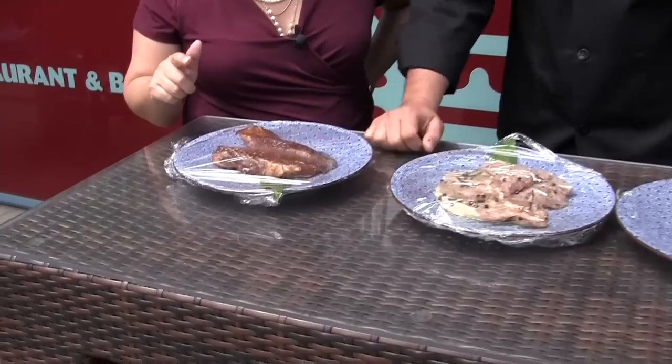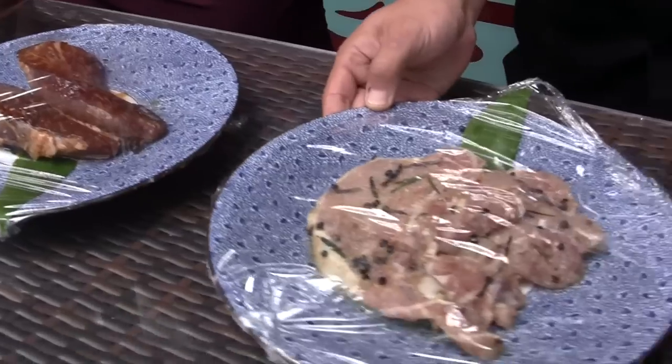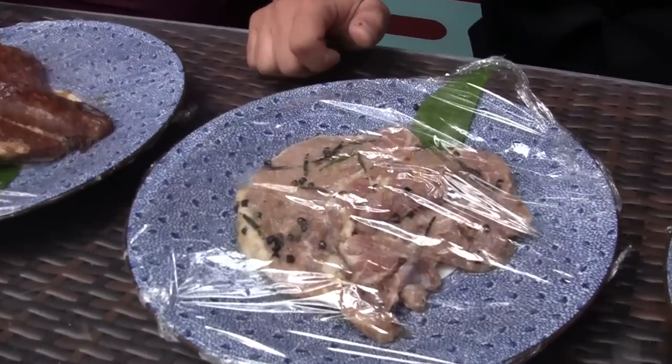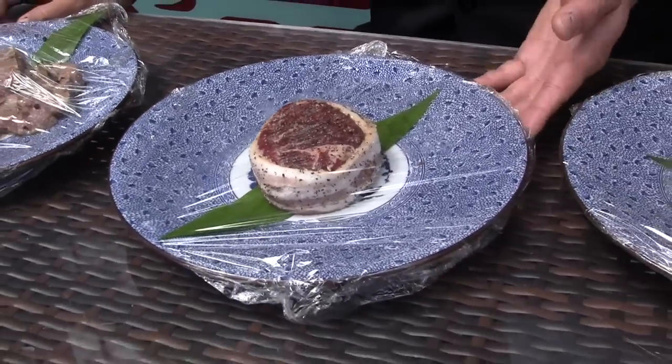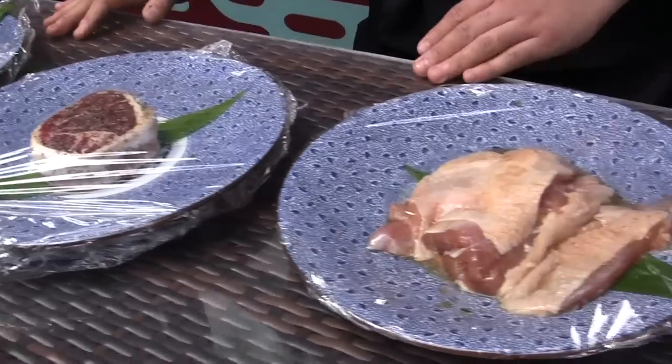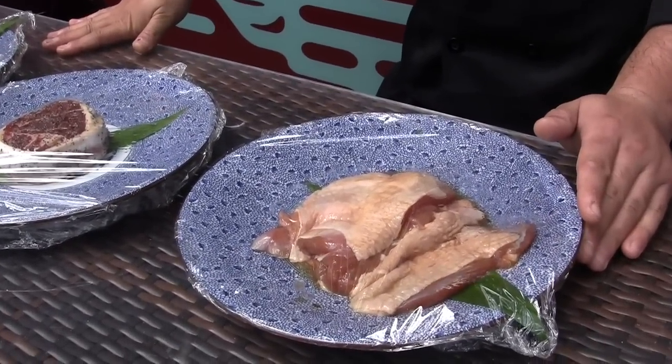So some of the things we're actually going to be doing is outside barbecue, like a live station. Some of the items we're going to be cooking is our teriyaki short ribs. This is going to be pork chops marinated in garlic, rosemary and thyme. One of the new dishes starting on Father's Day is going to be our bacon wrapped filet mignon. And also one of our main regular menu items is going to be the teriyaki chicken.